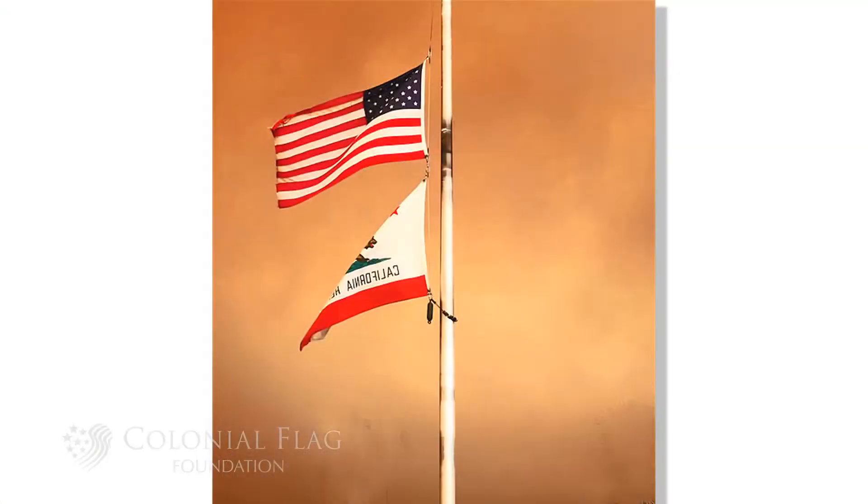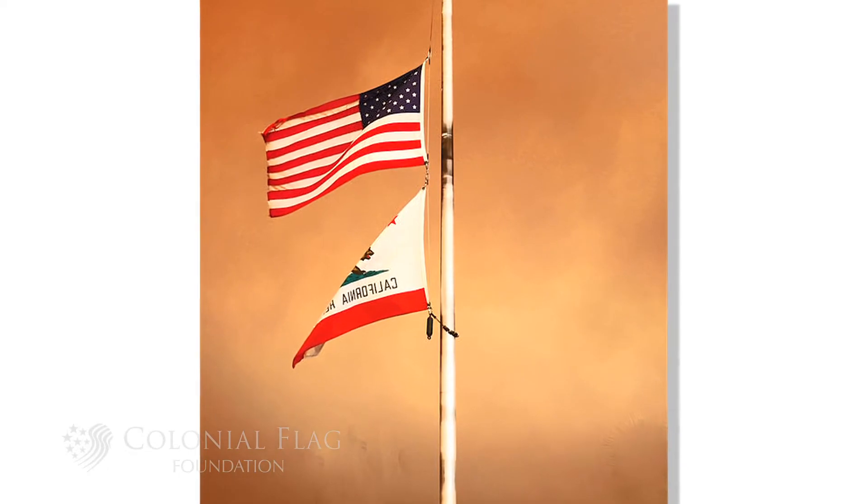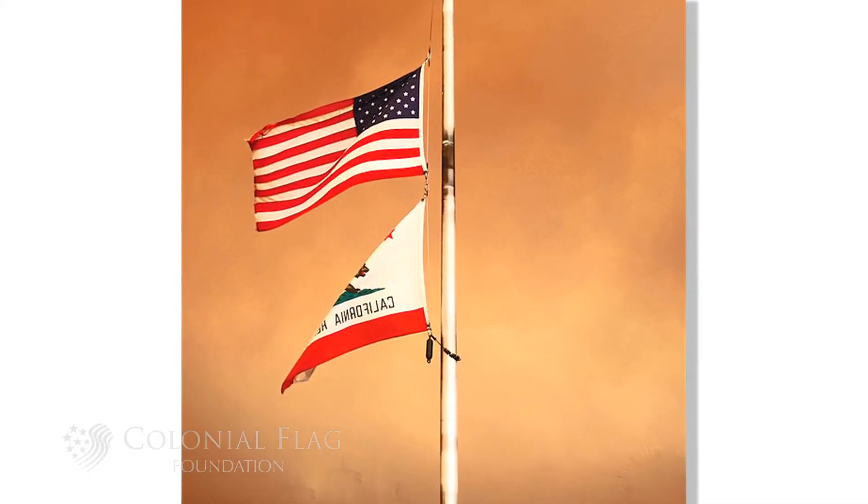Very often when people fly a state or a local flag, they'll fly it on the same flag pole as the United States flag. There is nothing in the flag code that states how large the two flags need to be. Very often you'll see a state or a local flag somewhat smaller than the U.S. flag — that's perfectly fine. But if they happen to be the same size, that's also fine.